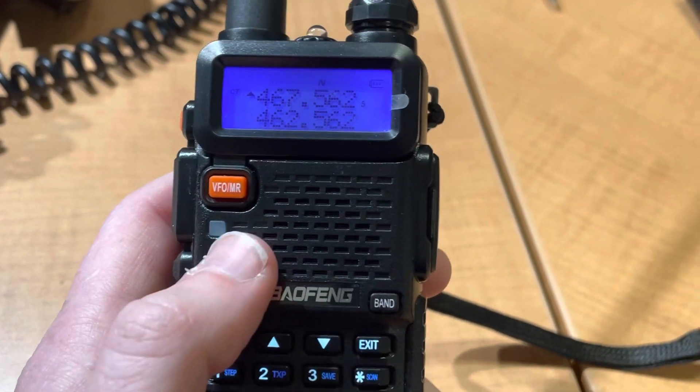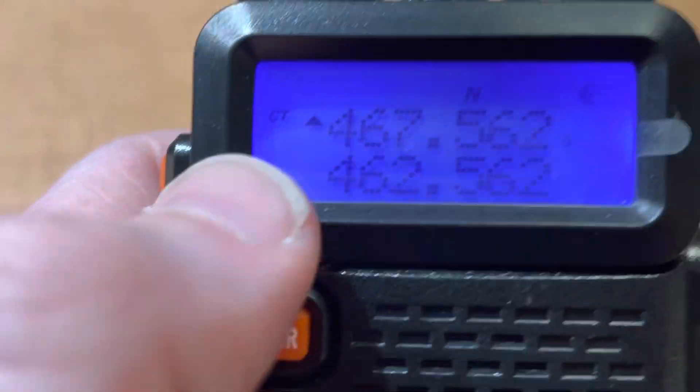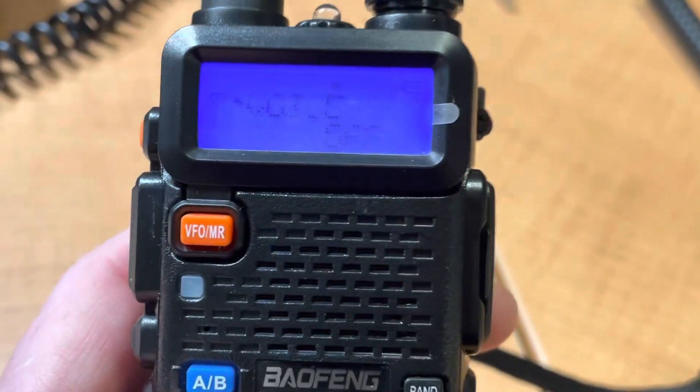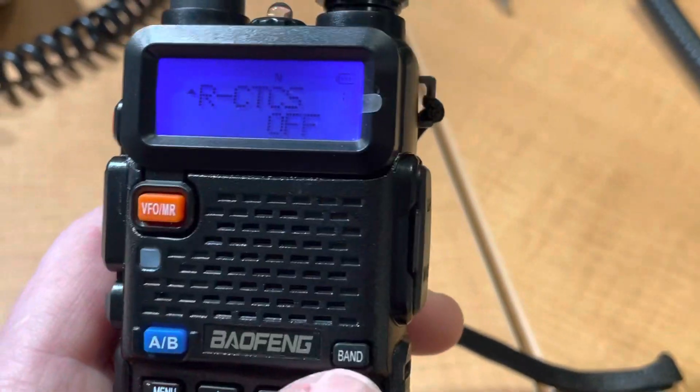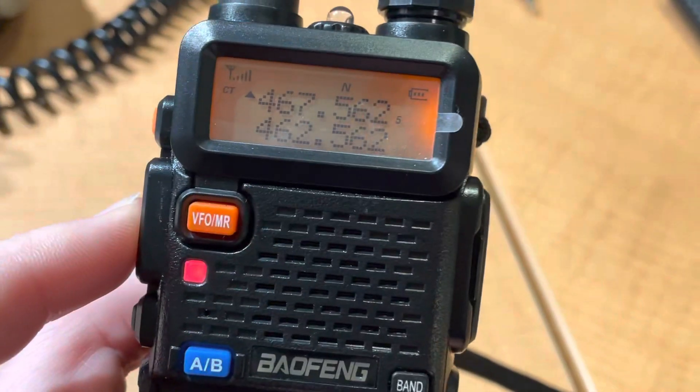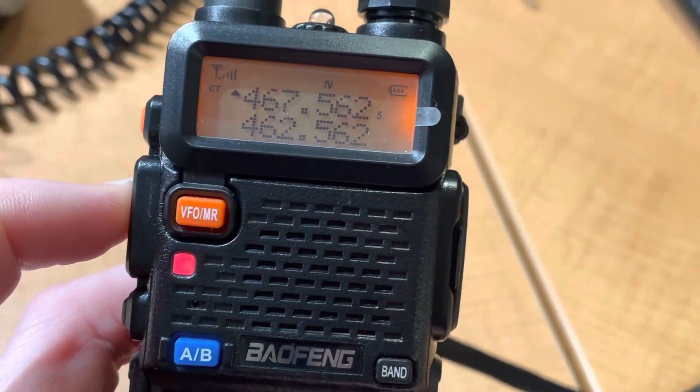Exit. See how that CT is showing up there — that means it's in receive tone mode. To make it just for transmit, which is carrier squelch receive. Yeah, it shows up when I transmit.